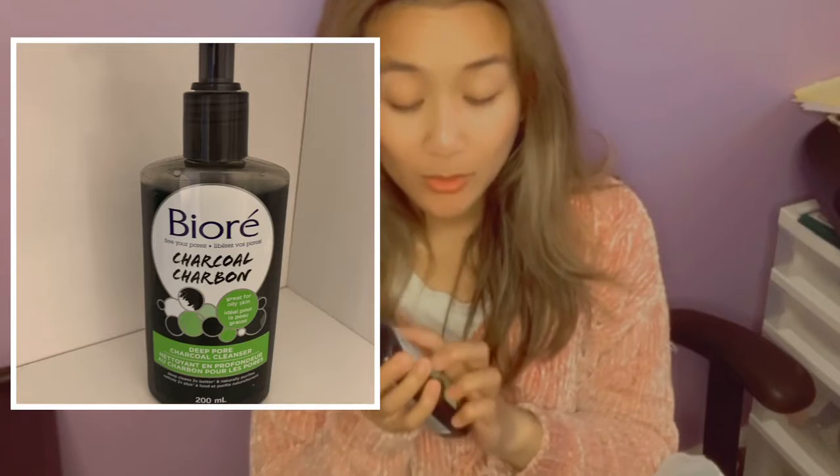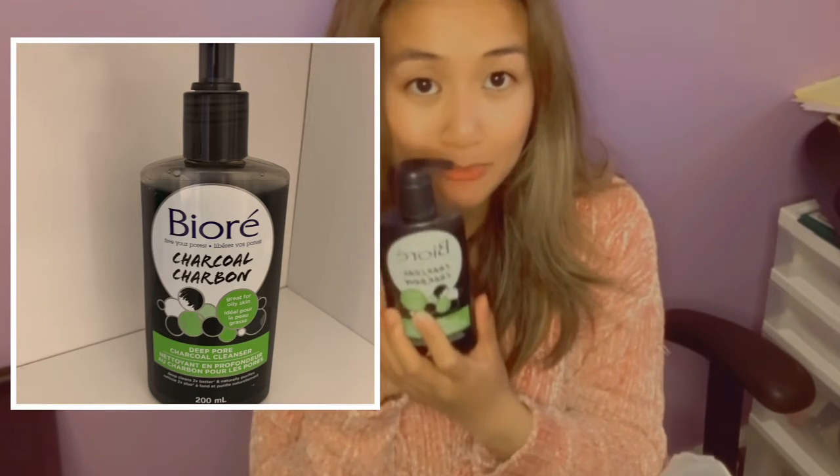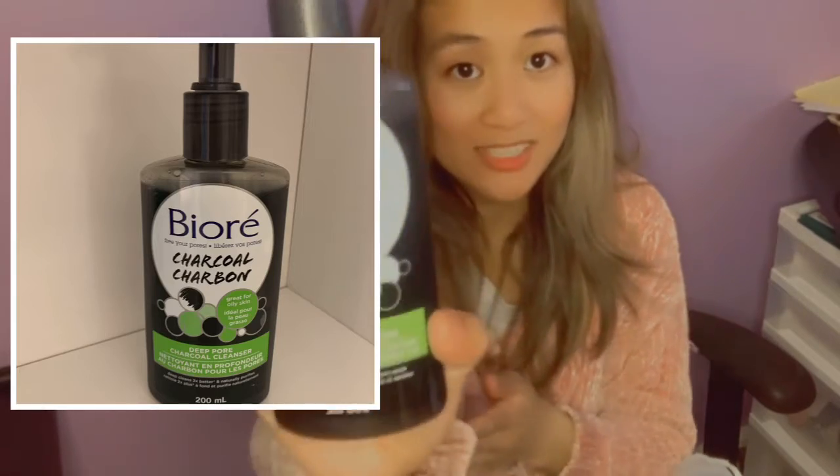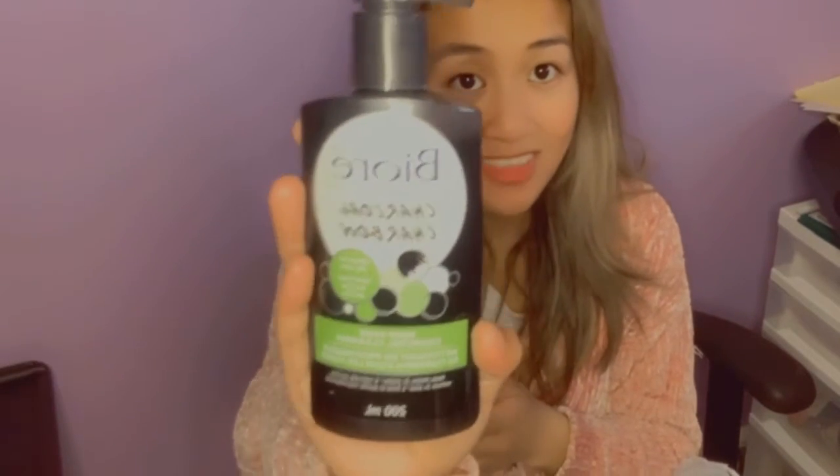I got two more things in the bag from Shoppers. I also got the Biore Charcoal Deep Cleanser. I'll show you guys this today and tell you how it works. I'm going to continue using it for about a week and see how my skin reacts, and then I'll let you know.